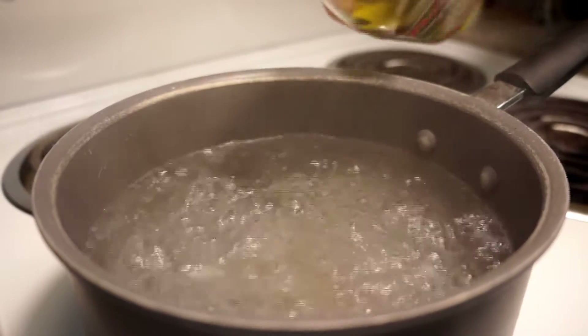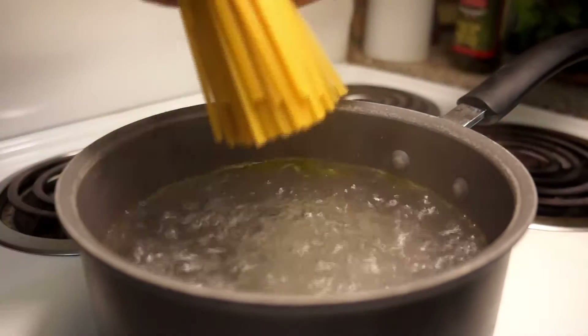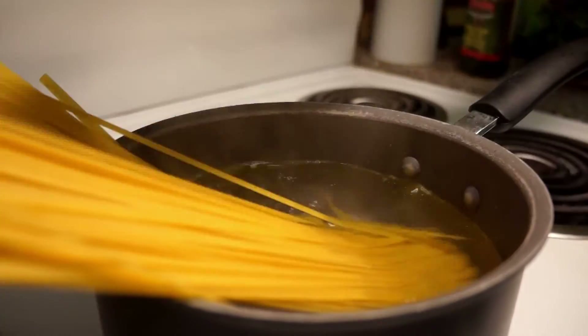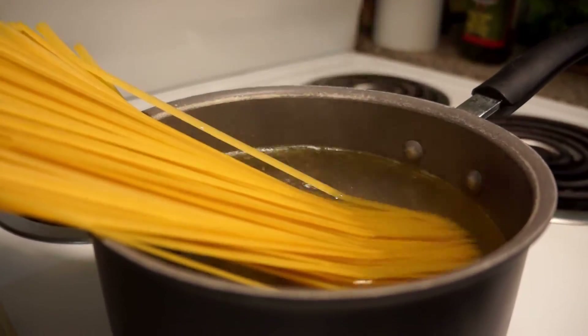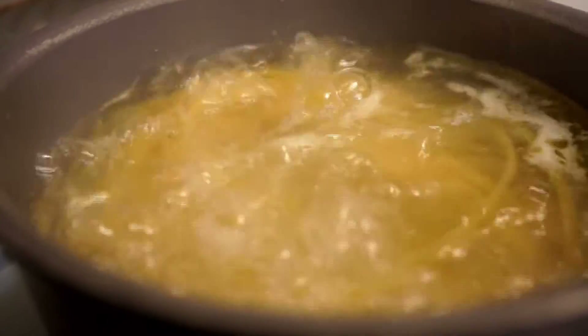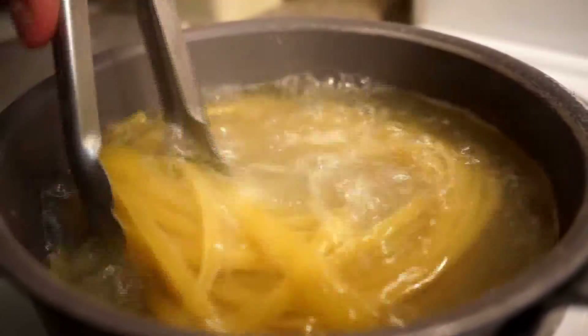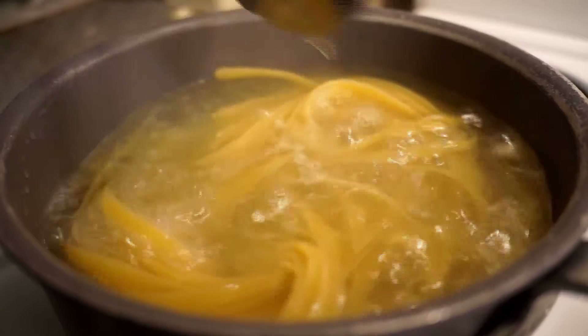We will start by boiling our water. You're going to want to season your water with salt and add a little bit of olive oil. When it's at the boil, you're going to want to drop the pasta in, give it a twirl when it's soft, and get it nice and submerged. Be sure to check on it every now and again so it doesn't stick to the bottom, as the oil probably won't help with that.